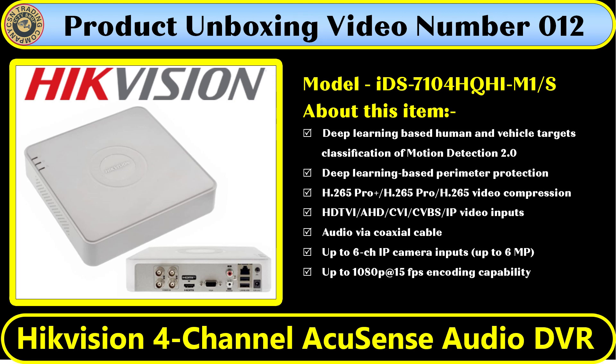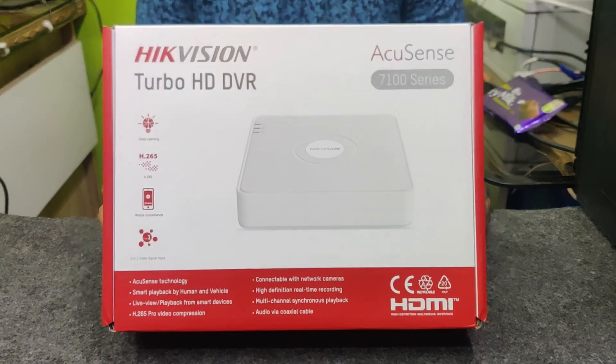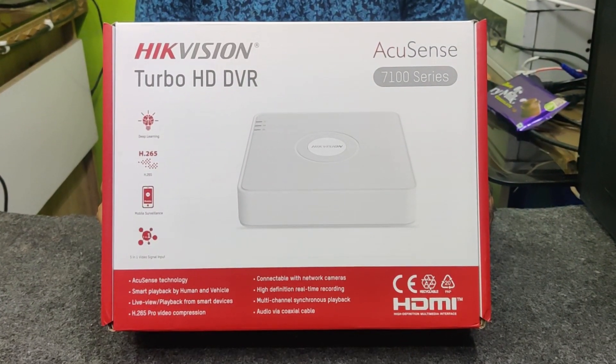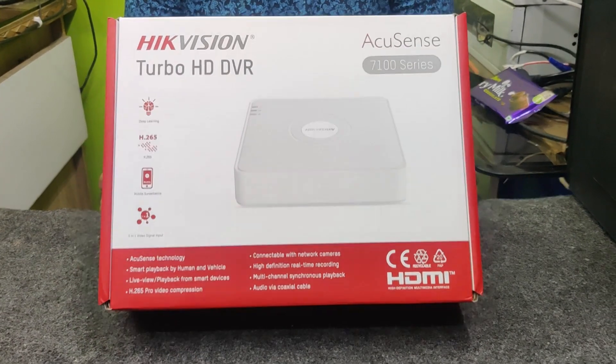Greetings of the day everyone. Today I from CSN Trading Company am telling you about our product unboxing video number 12 — the Equation 4-channel audio DVR. We are just going to be starting in a few seconds, so let's start. Today we are with our technician Sunil Best.